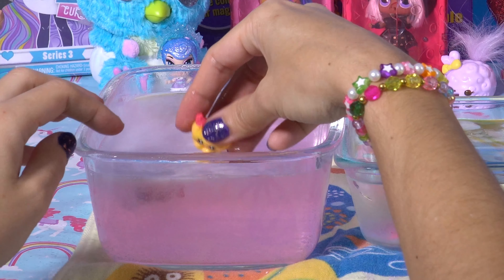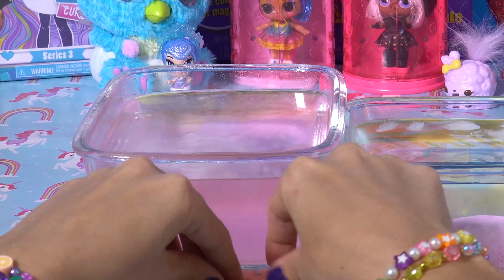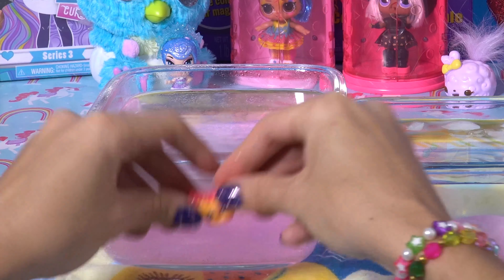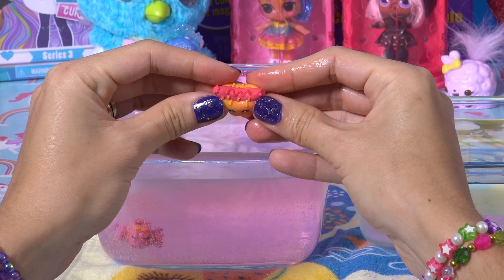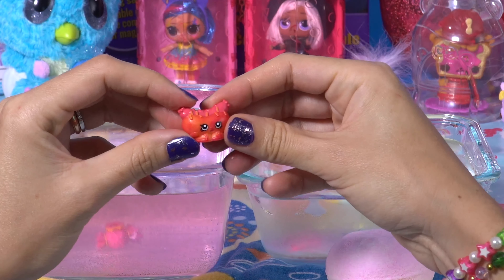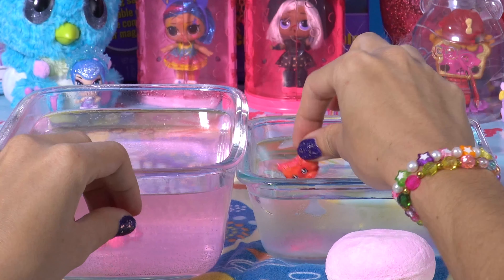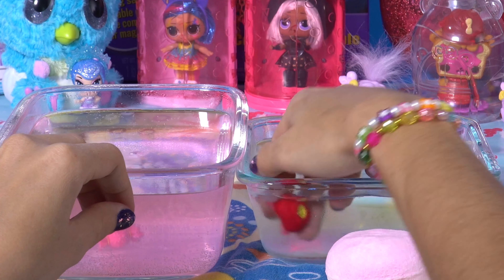Looks like a little hot dog in a bun. Look how cute that is. I love it. There he is, got a hot dog in a bun. I'm getting hungry! So let's dunk our little Shopkin inside and watch it change colors. Look at that. That's a pretty dramatic change.